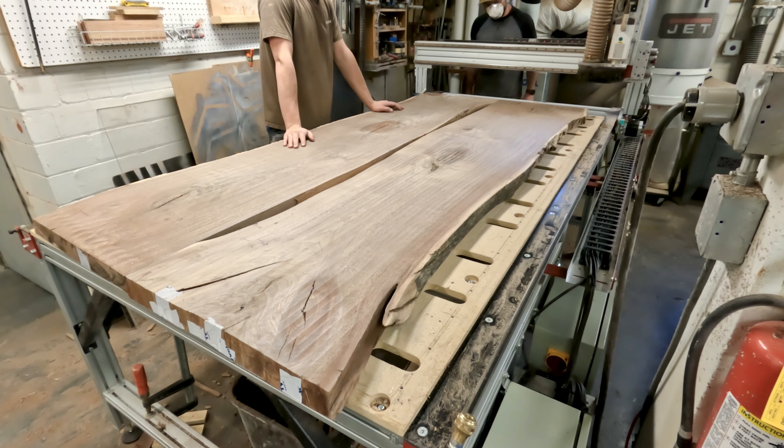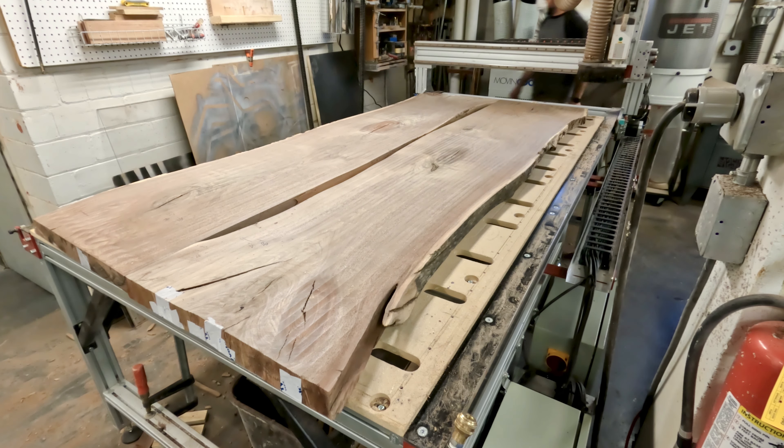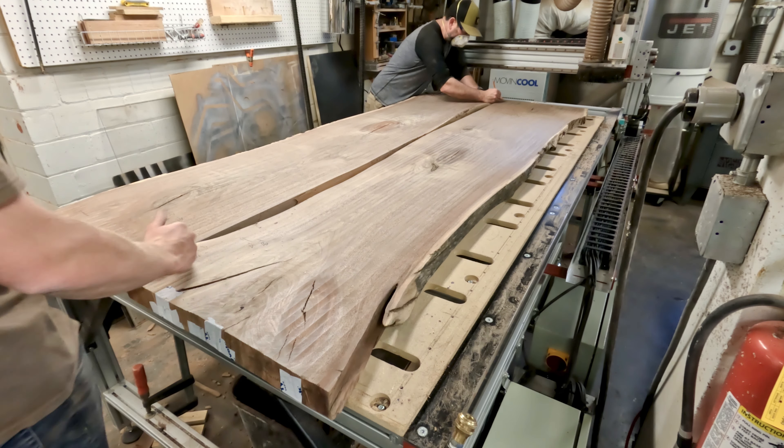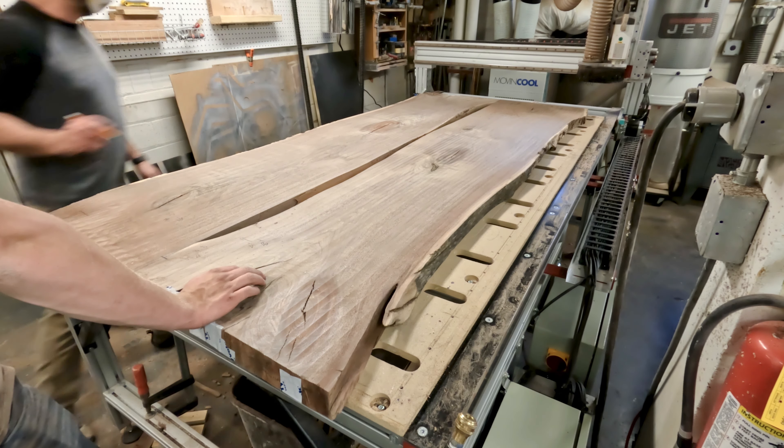What's up everybody, welcome to Rampage Design Group. If you haven't already, hit that subscribe button so we can keep making great content for you. We're starting off episode two of our black walnut build by joining these two slabs together.